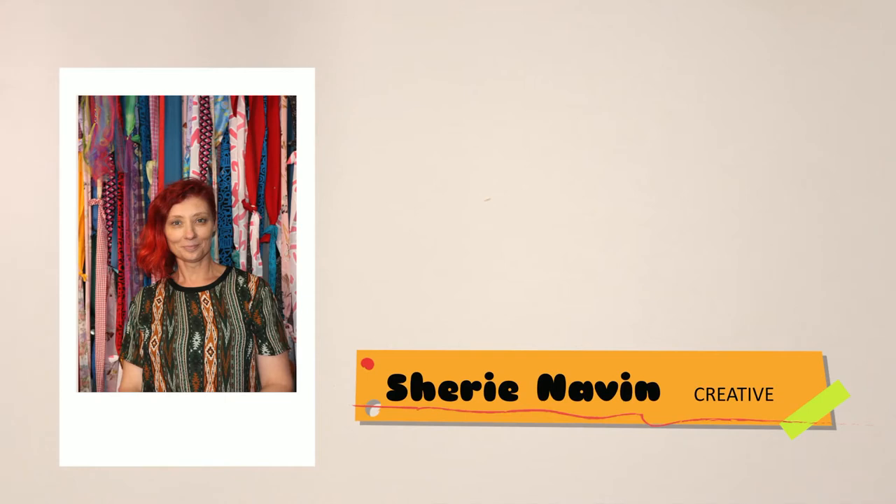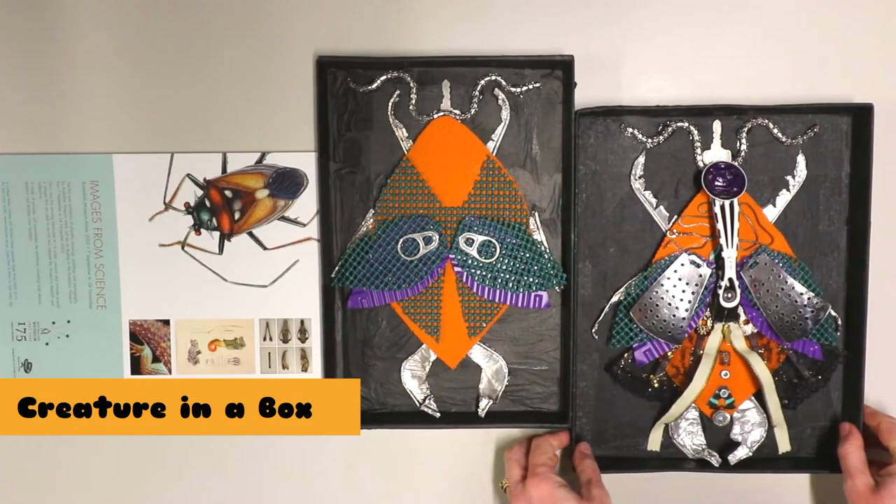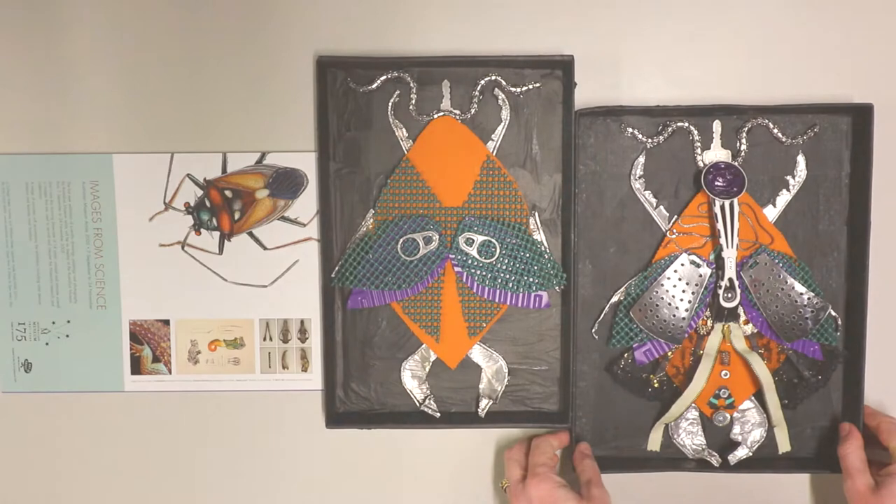Hi, I'm Cherie. I'm a creative from Toowoomba. I love to turn everyday junk into altered art and craft. Today I'm going to show you how to create your own creature in a box. This workshop is brought to you by YouthConnect and Toowoomba Regional Council and the Southwest Queensland Regional Arts Services Network.